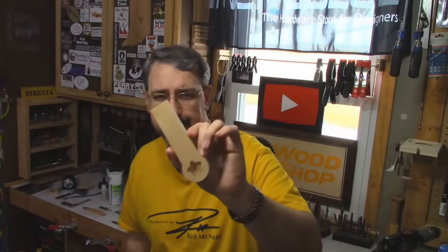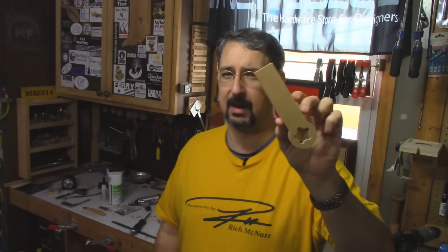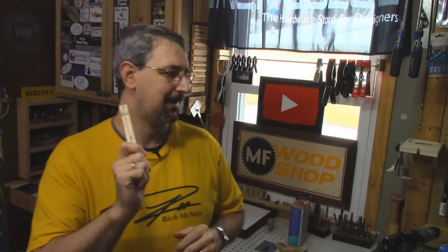Why did I make four more of these? Because they're on my website for sale. I had a couple of viewers email me saying, 'Hey, will you make me one?' and then a few minutes later I got a couple more. Next thing I know I've got an order of like 12 of these things. I'll leave a link in the description where you can go buy one if you want.